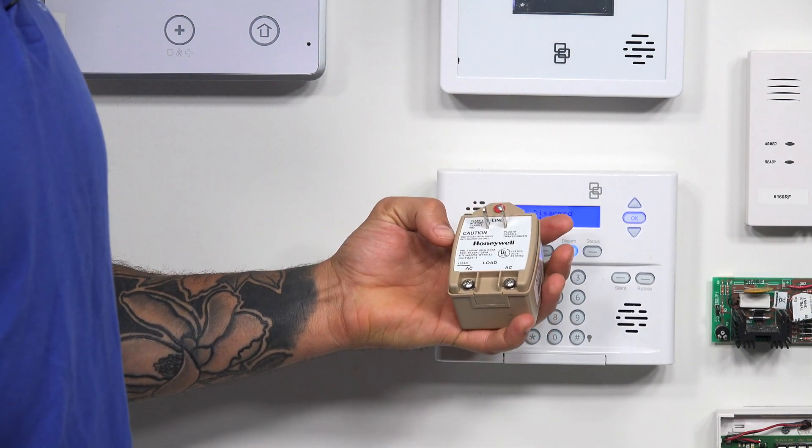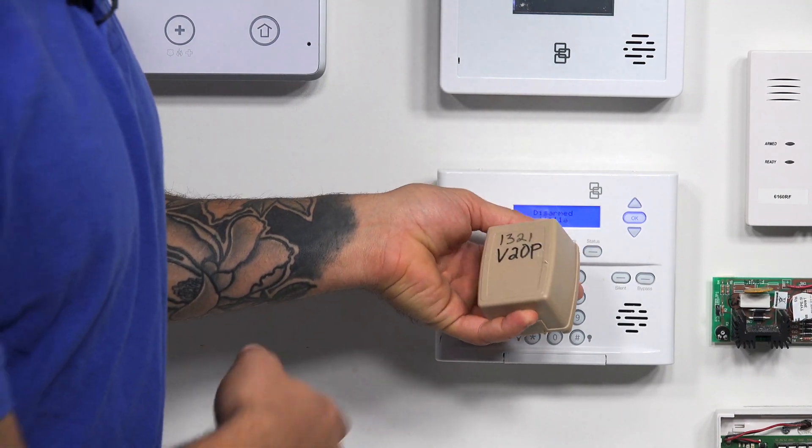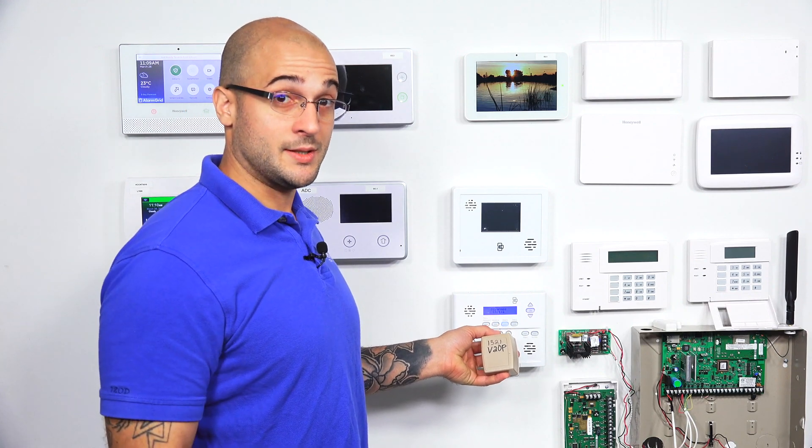It works great. They're convenient in that if you're looking to see how your 20P is powered, just look around for one of these beige boxes and you'll likely find the transformer for the system.